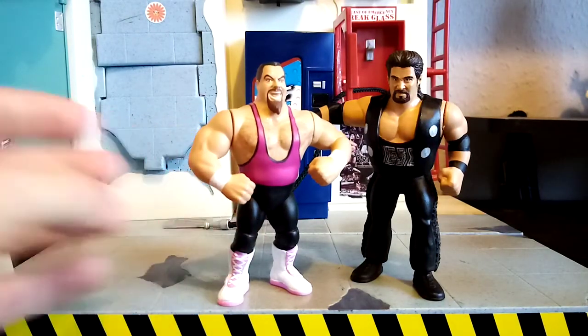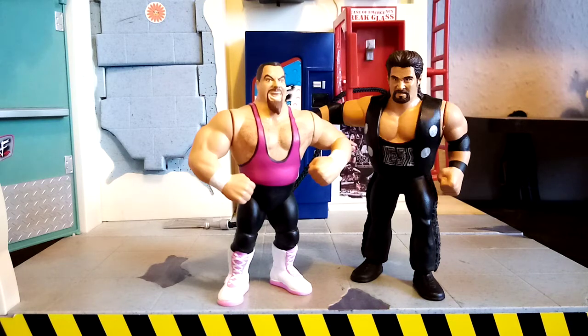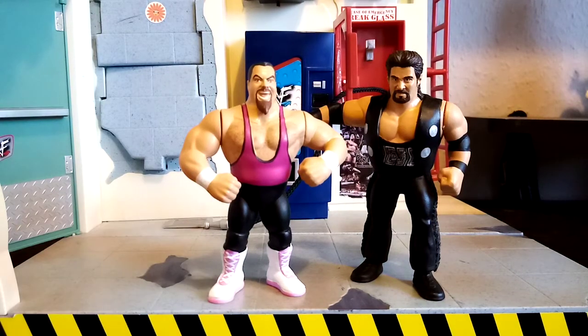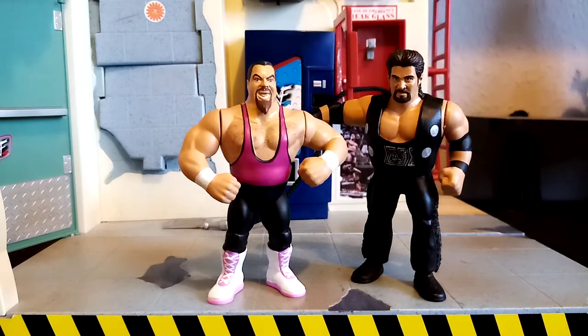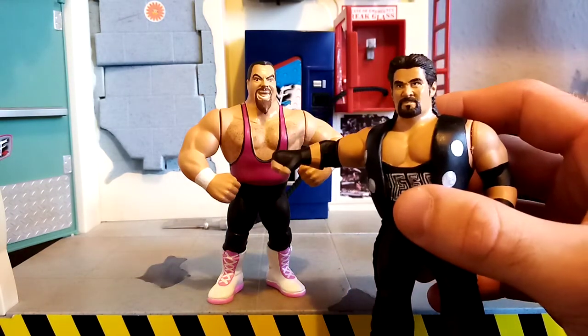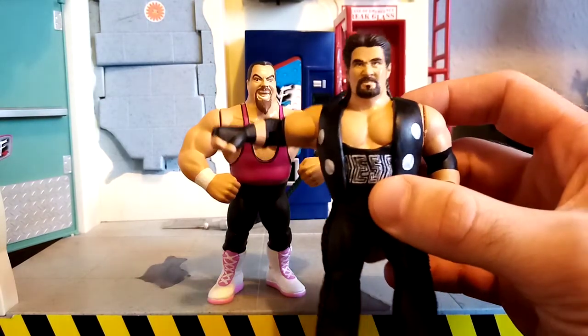Just a couple of reflections on these. Bret Hart, Hart Foundation — you can't knock how good Jim the Anvil Neidhart's career was, especially in the classic WWE era — well, WWF. For me, I don't think they ever really did a classic Jim the Anvil Neidhart figure. From all the figures I've seen, they've never really quite captured that crazy expression from his promos. And here's Diesel, just as one last look — really, really proud of how he's turned out.